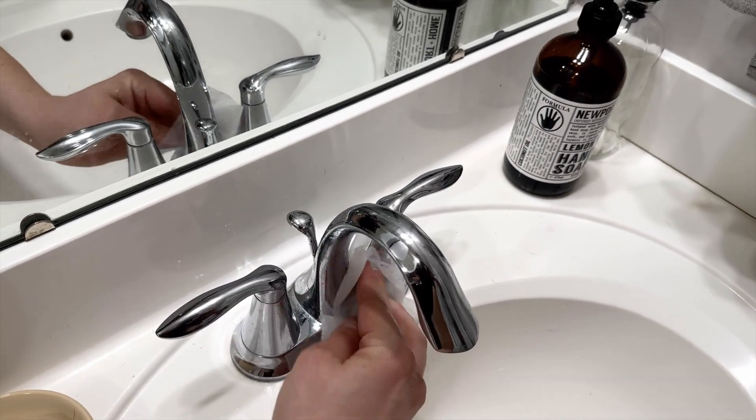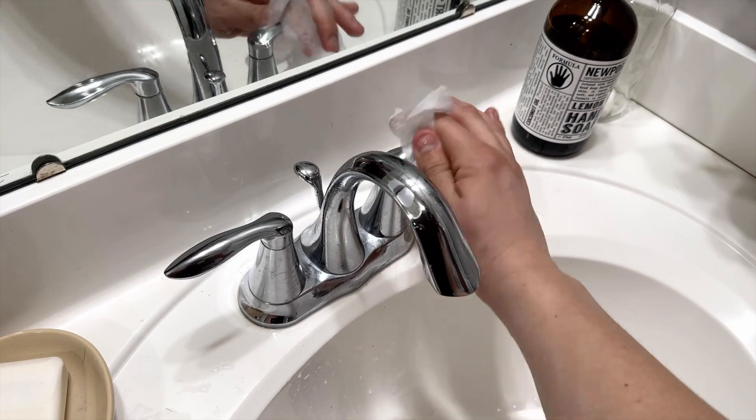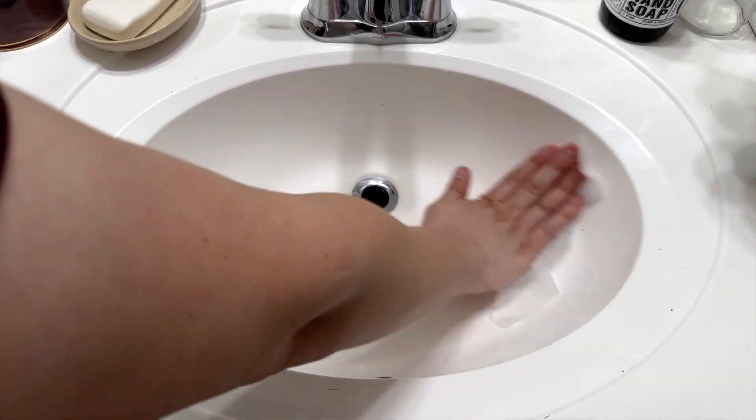If there are smudges on your shower, dryer sheets can eliminate those as well. Dryer sheets can also help to polish dingy faucets or other bathroom fixtures. Wipe them down with a damp sheet and they will sparkle. You might also want to try dusting the rest of your bathroom or another room with your used dryer sheets rather than throwing them away.